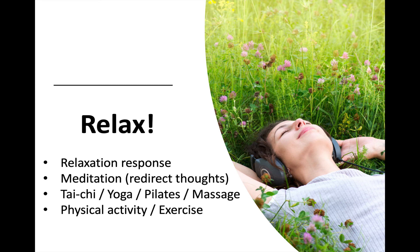Then you want to introduce relaxation into your life — you want to plan for it. There's a relaxation response technique that you can find in one of the videos below; it's very effective, and there are several variations as you scroll further down. There's also meditation that you can learn to do that redirects your thoughts. And as I mentioned, things like tai chi, yoga, pilates, and massage all help you relax by redirecting your thinking, as does physical activity and exercise.